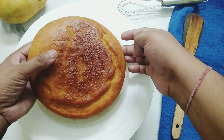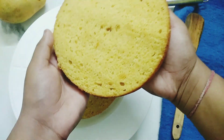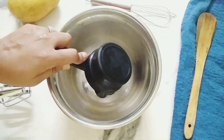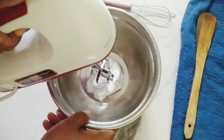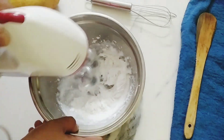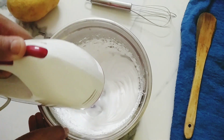Our cake is nicely baked and I have cut it into 2 layers. For the frosting, here I'm taking 1 cup of whipping cream and with the help of an electric beater I'll beat this for a good 5 to 7 minutes. Our whipped cream is ready.